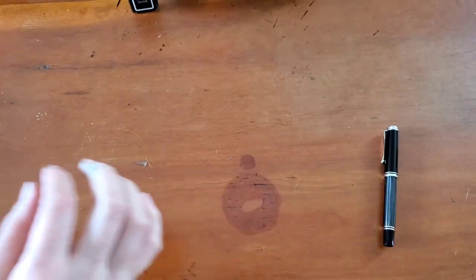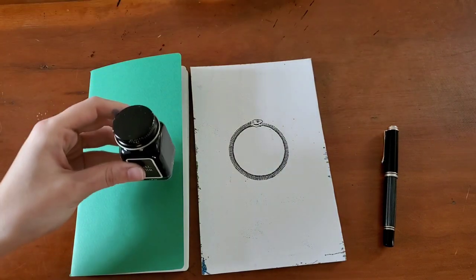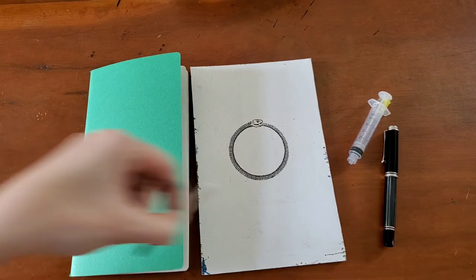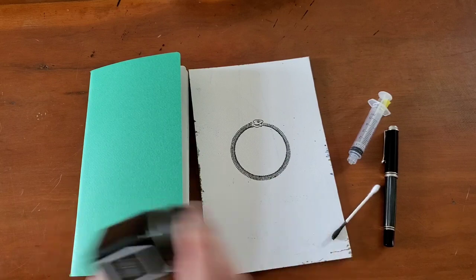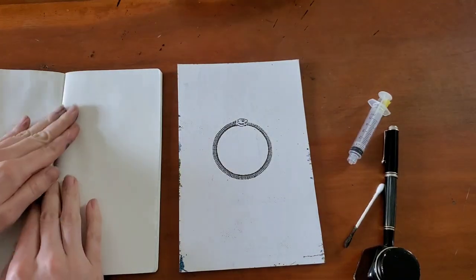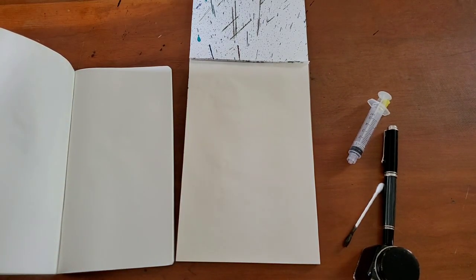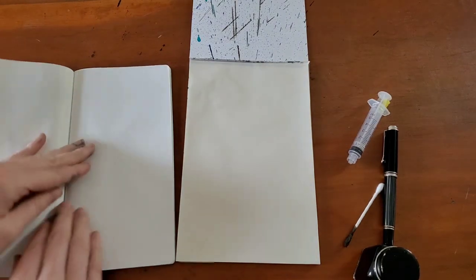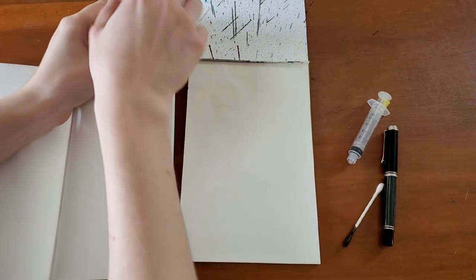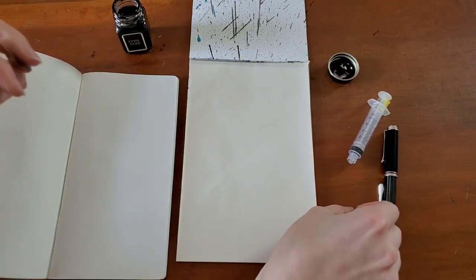So for a writing sample today, I have onion skin paper and Tomoe River paper, and since this is a new ink that I haven't tried before, I'm going to go ahead and do a spatter and a swab. I'm just going to shake this again real quick, shift a few things around so nothing gets ink-spattered. And I will start with a swab.